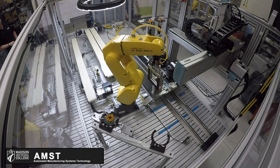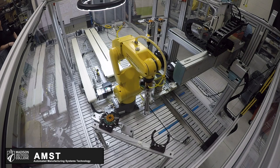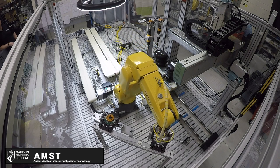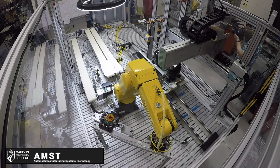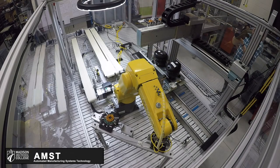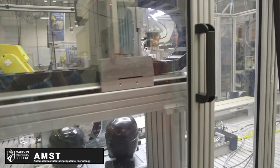Now the Fanuc will return the condenser tool and send the signal to the PLC to tell the Yamaha to start. The Yamaha will first pick up the air wrench that is used for the condensers.